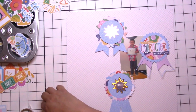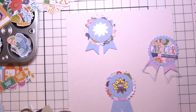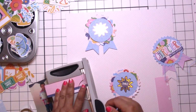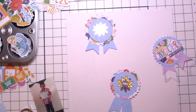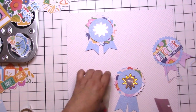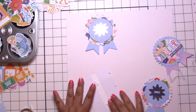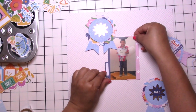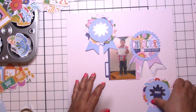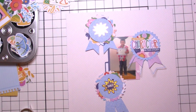Those ribbon pieces are also on adhesive foam squares — they're rectangles really — and those are just from the Dollar Tree in the hardware department. They seem to last a long time, they're sticky on both sides, so I just grab a couple whenever I get low. I know everybody swears by the Scotch double-sided adhesive foam, but that is out of my budget especially for how much I use.